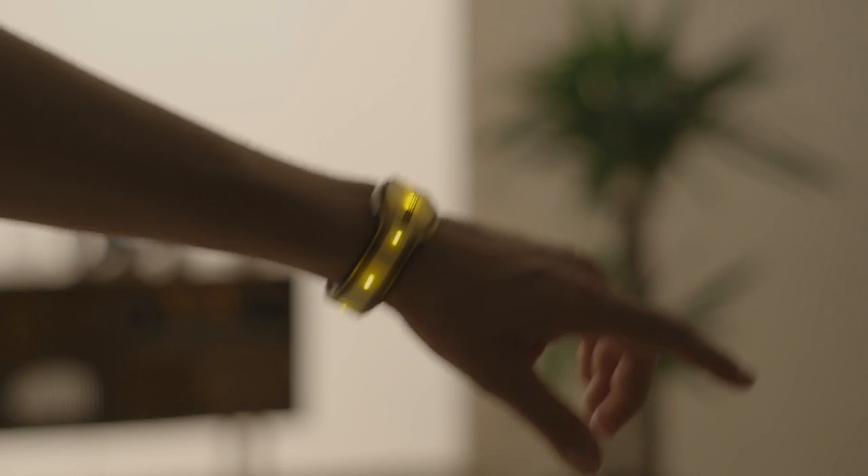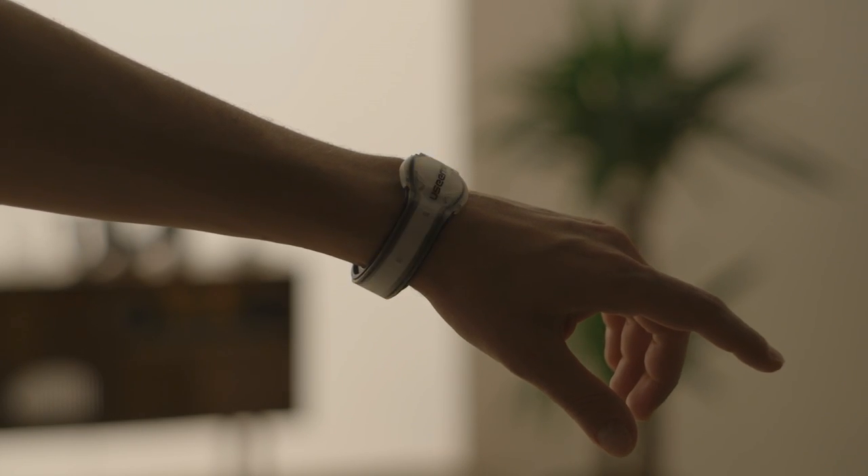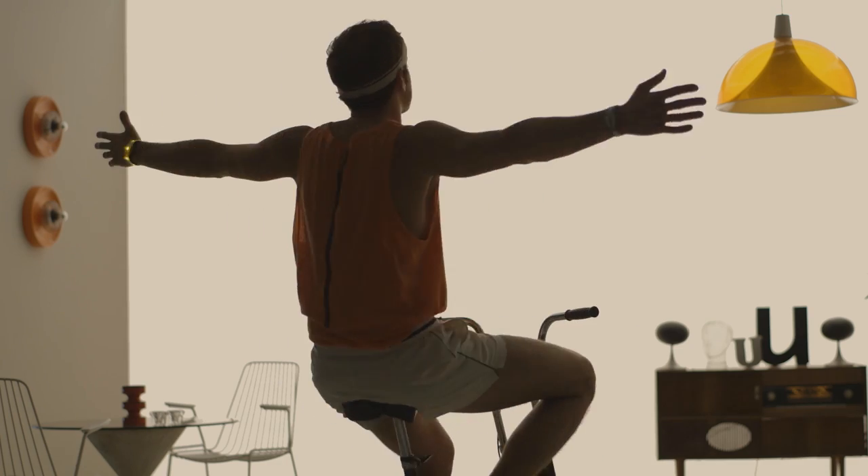No new moves — the same old hand signals you've always used. Thanks to the wristband design, the light is visible from all directions.